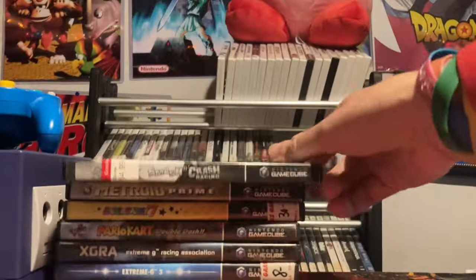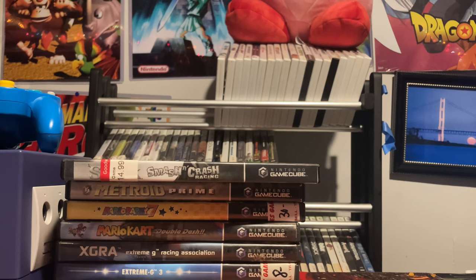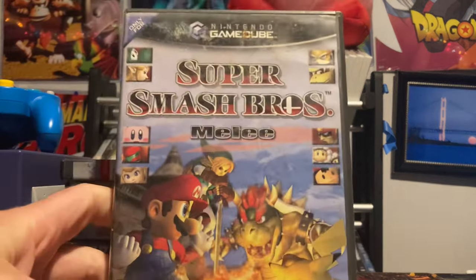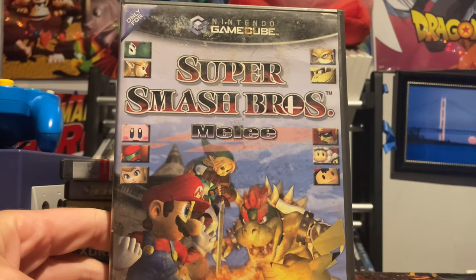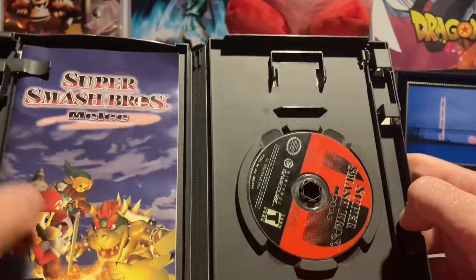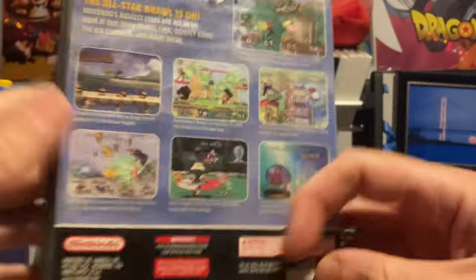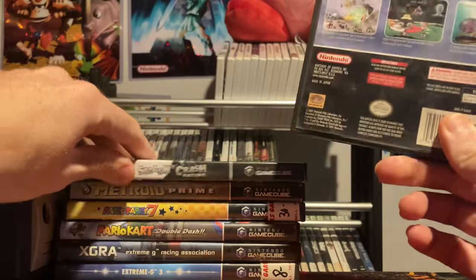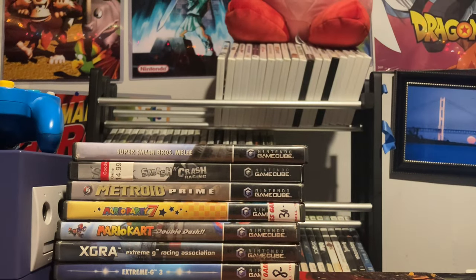My favorite fighting game needs no introduction: Super Smash Brothers Melee. In my opinion, the best game on the Nintendo GameCube. I've played it since I was a kid and still play it to this day. Complete copy — fantastic game. I'd call it the best Smash game, best fighting game, and best game on the console.